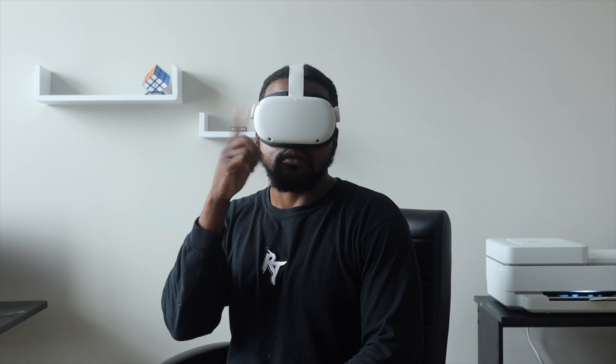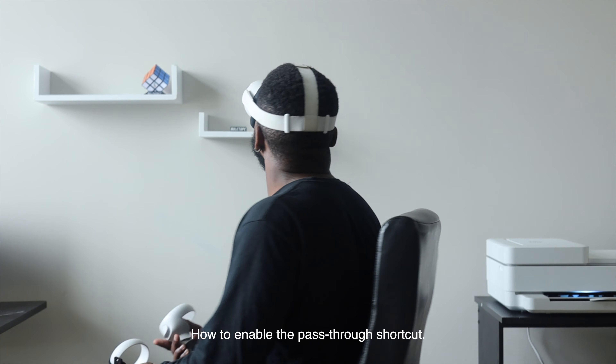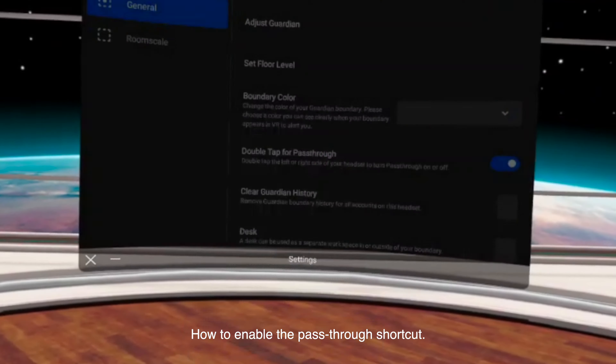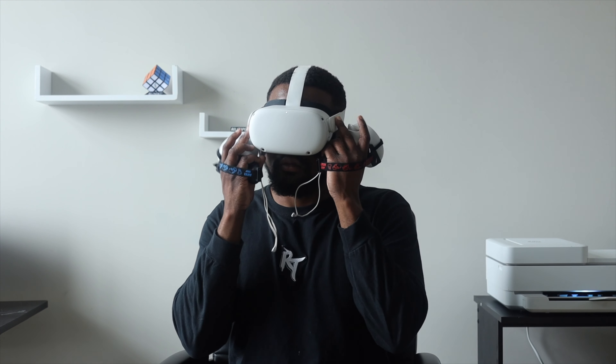Tip number one: enable the pass-through shortcut. You'll be able to double-tap on the headset and it'll immediately show you a grayed-out version of your actual surroundings. It's extremely useful if you're in the vicinity of other people or walking around with a table in front of you. You double-tap and you can now see your surroundings — it's extremely helpful. Go ahead and enable pass-through.